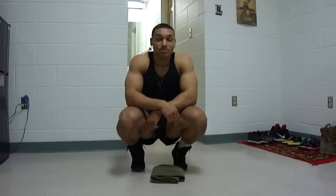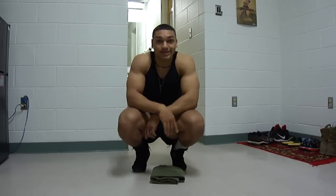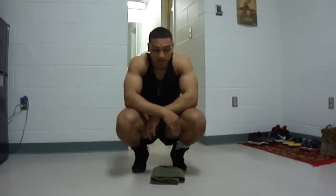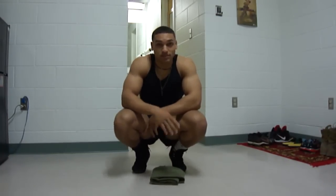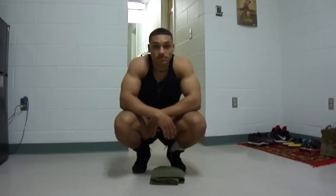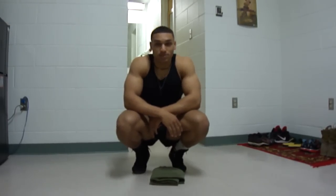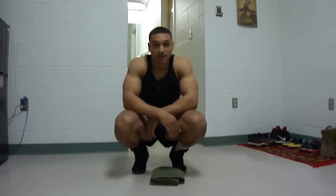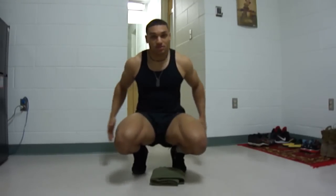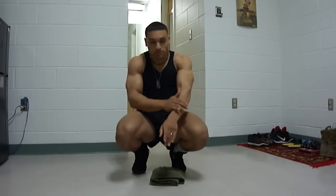Hey, this is Myles with Partridge Fitness. Today we're going to be doing glutes. All you need is something to put your knees on, something soft if you need it, and your body and enough space to flatten out. This is going to be the donkey series. This is purely glutes — gluteus maximus, medius, and minimus, all of them — as well as your abductors, the side of your glutes.